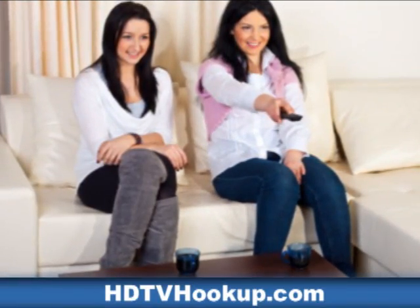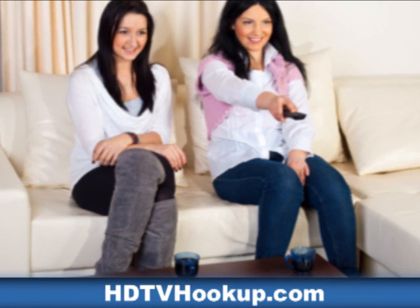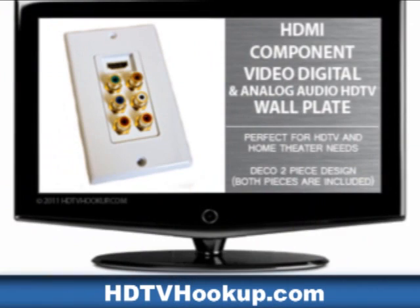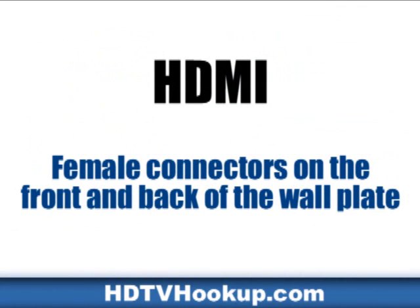We have just the thing needed to get your home theater up and running fast, plus get a professional look and feel with our HDMI Component Video Digital and Analog Audio HDTV Wall Plate. What could be better than to have everything on one easy to use wall plate? Have it all!